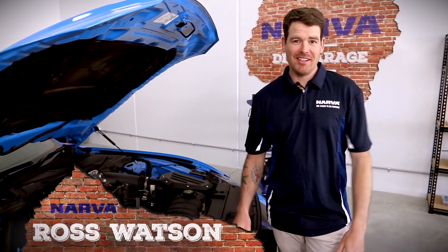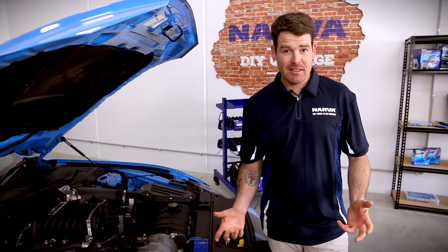Hey guys, Ross here representing Narva Australia. Today's topic: how to handle globes.